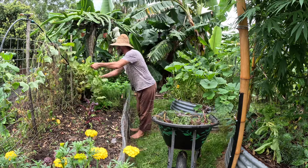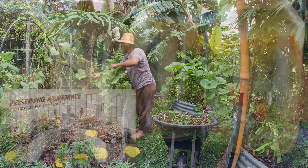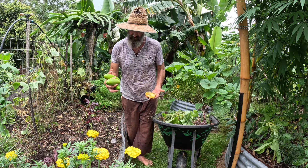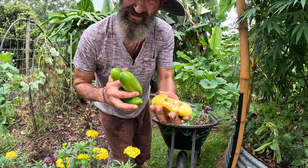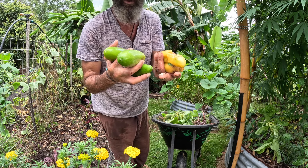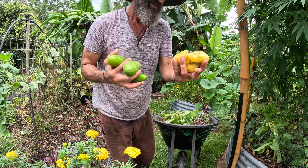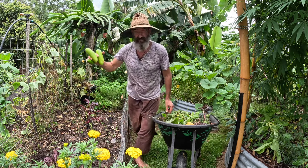I'll take this cucumber plant as well - it's already given us about a bucket full of cucumbers and I've pickled some and made lots of salads. Here's a last big one. The ones that are all ripe and soft are perfect for collecting seeds for next year. Put them in a little glass of lemon juice for a couple of hours - that takes the slimy coat off. You do the same with tomato seeds. Then rinse, dry with tissue paper, and put them in an envelope.